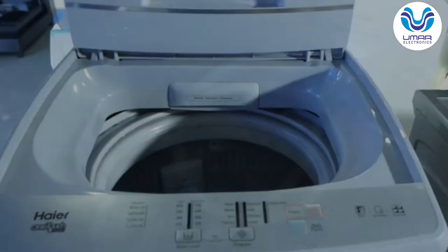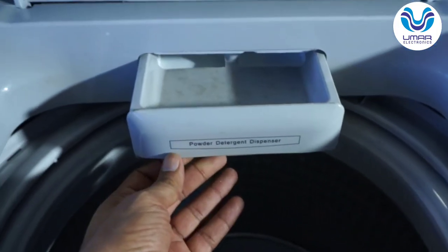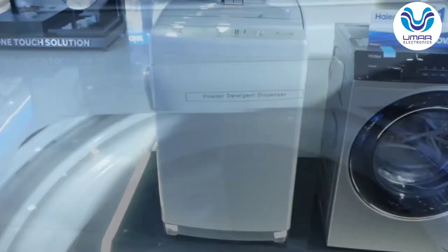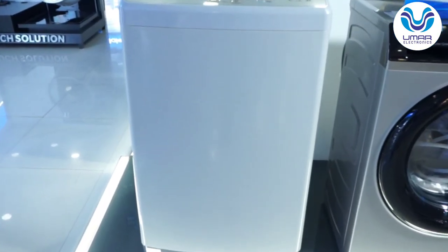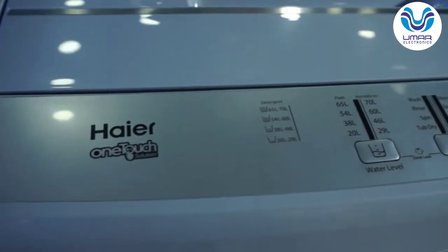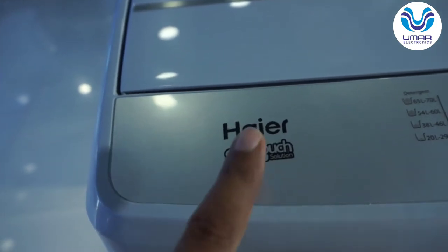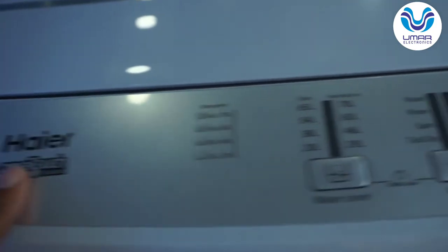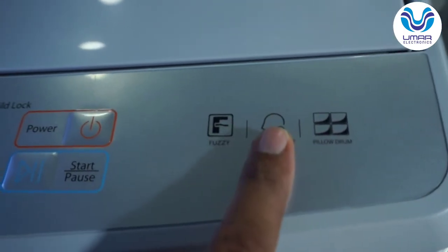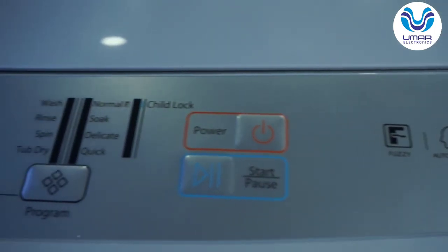Moving to the front, this is the detergent box and this is the control panel with the Haier logo. There is a one-touch feature — I will explain it. On the right hand side you can see the pillow drum label. There is also an auto restart feature and fuzzy logic — I will explain both of these.